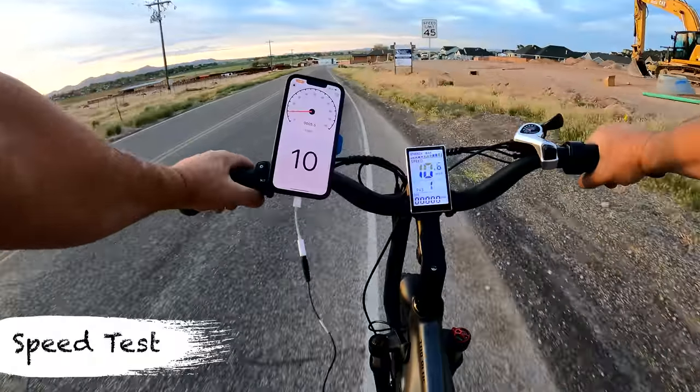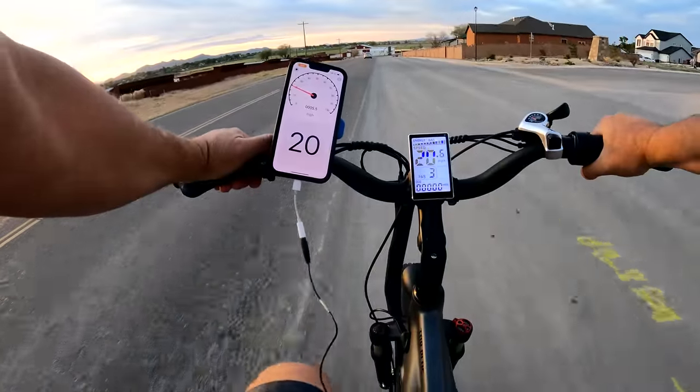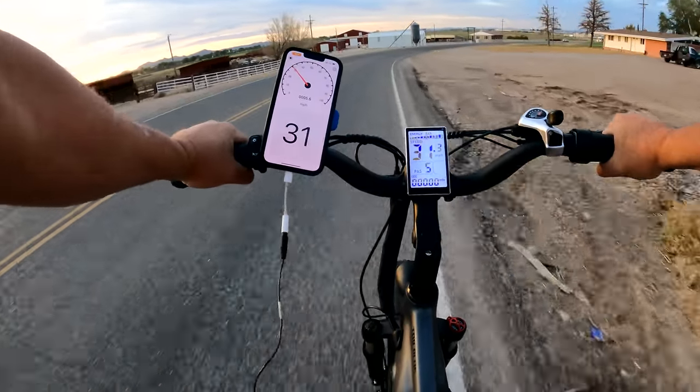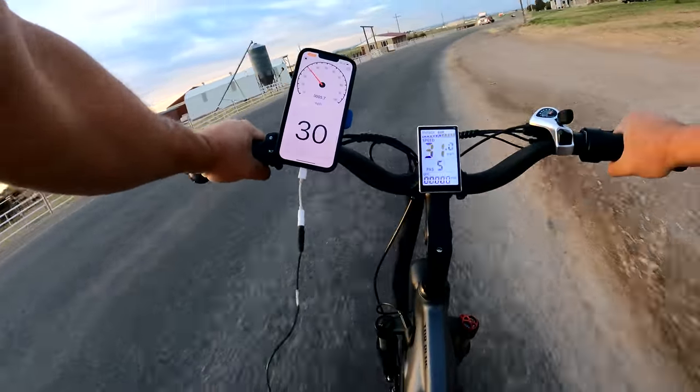Pedal assist level 1 is 10 miles per hour. Level 2 is 15. Level 3 is 20. Level 4 is 25. And level 5 — oh dang — level 5 is 30, 31! Keeping up with traffic now.